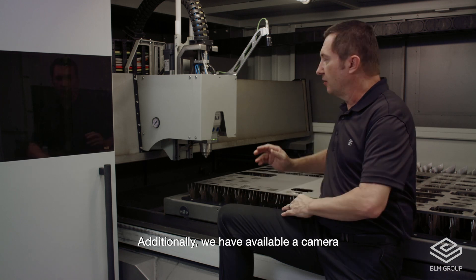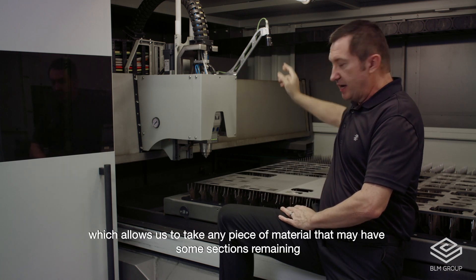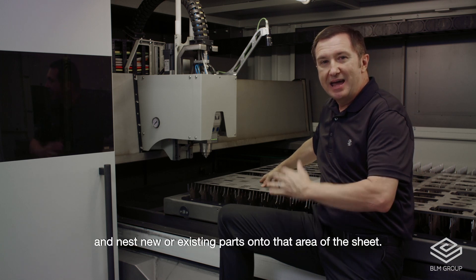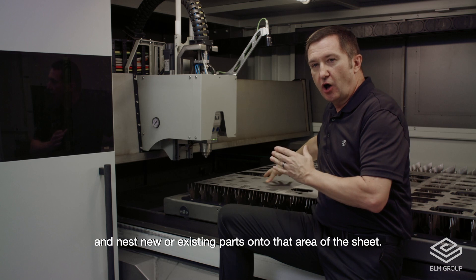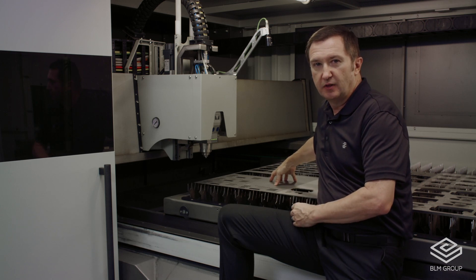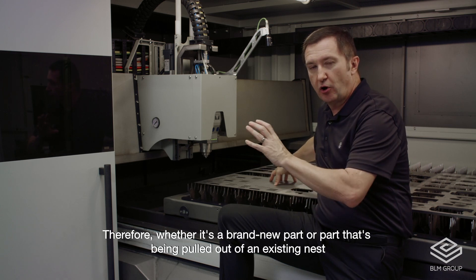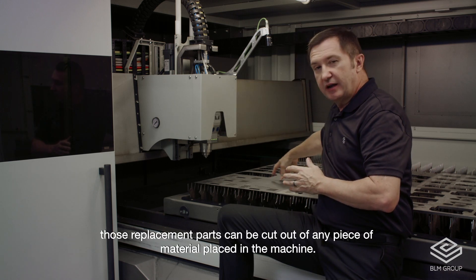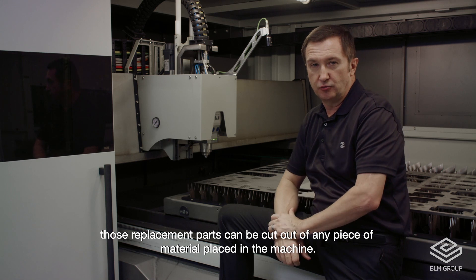Additionally, we have an available camera which allows us to take any piece of material that may have some sections remaining and nest new or existing parts onto that area of the sheet. Therefore, whether it's a brand new part or a part being pulled out of an existing nest, those replacement parts can be cut out of any piece of material added to the machine.